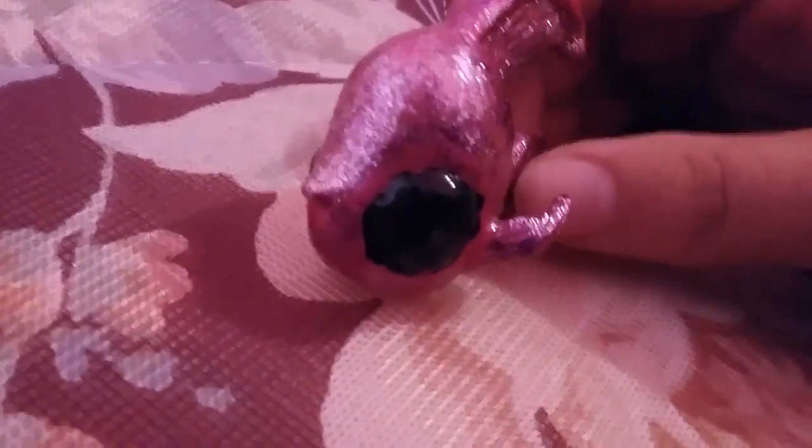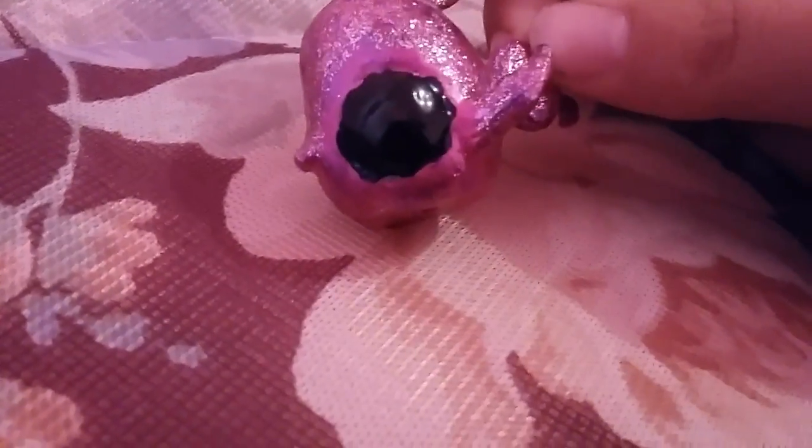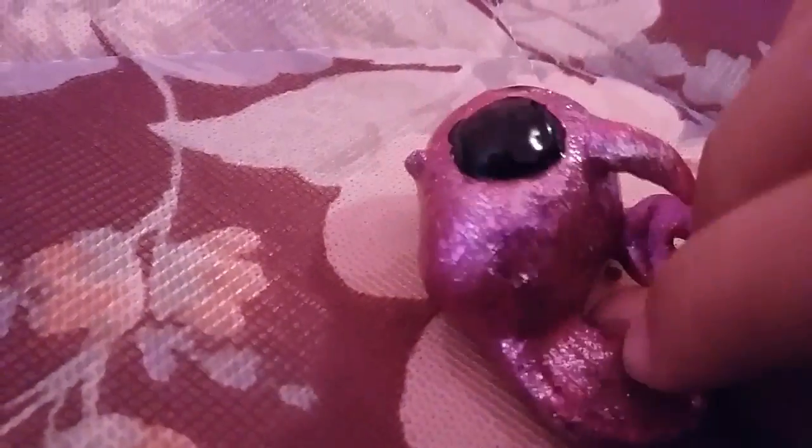Hi everyone, it's me Alexis, and I wanted to show you my first galaxy custom. It was done with nail polish, except for its eyes which were done in puffy paint, so it kind of looks 3D.